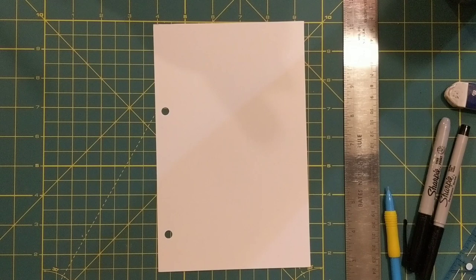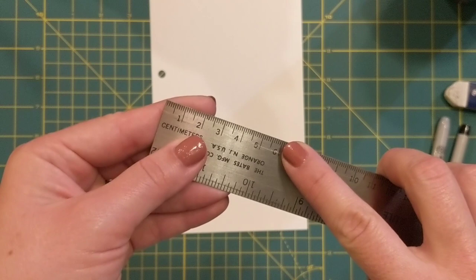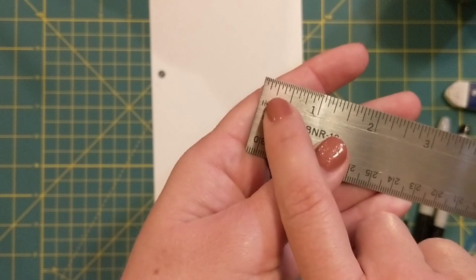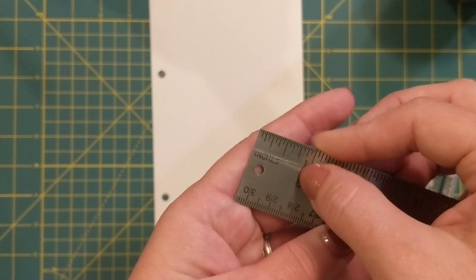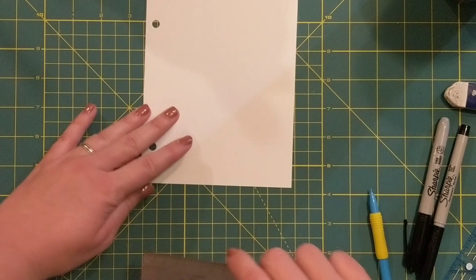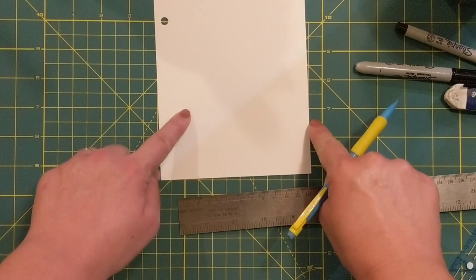Let's go ahead and get started. Just like we did with our last one, we're going to start off with a value scale. To set this one up we're going to use the centimeter side of our ruler. If you don't have a centimeter side, you can borrow a ruler from class or use the three-quarter inch mark. We're going to be measuring things to two centimeters, which is close to three-quarters of an inch.